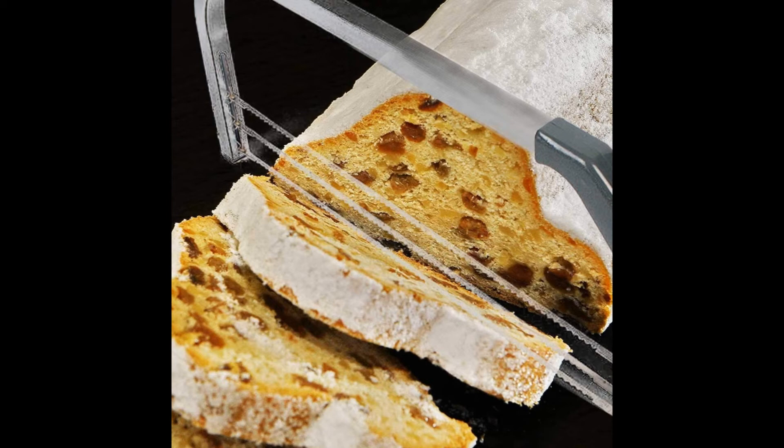The powerful blades are durable and extremely sharp, ensuring cutting can be done effortlessly and that you do not have to worry about replacing the blades too frequently.